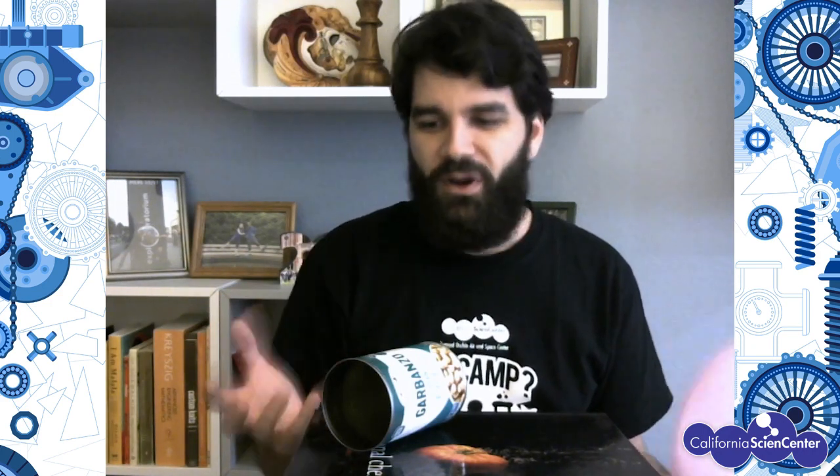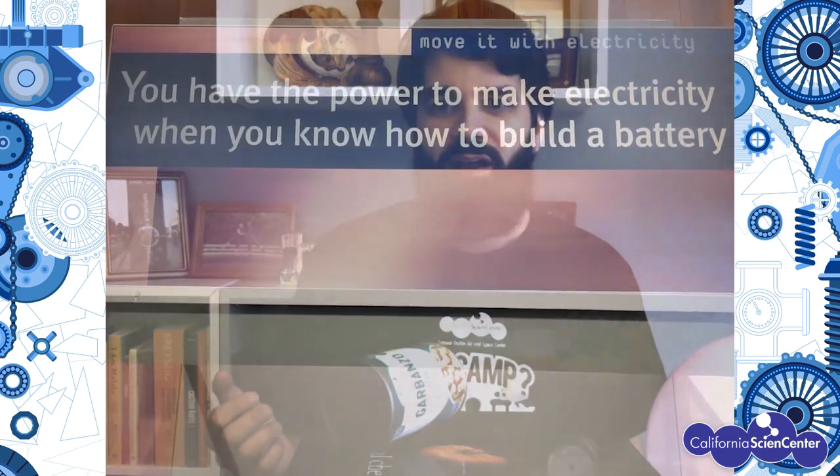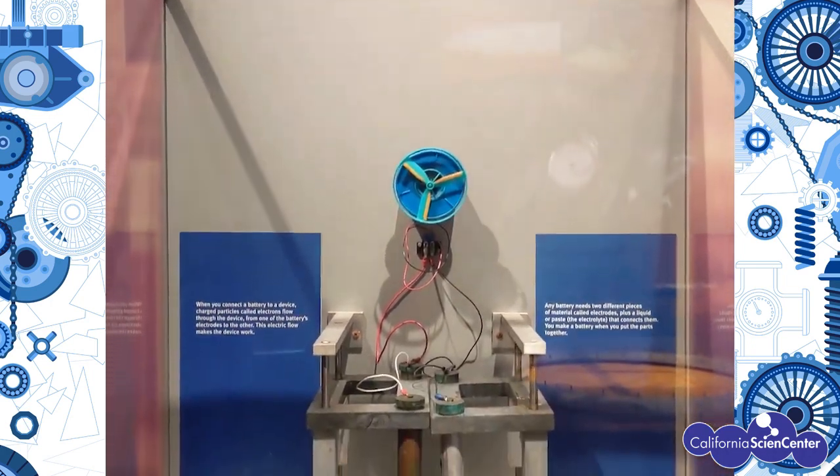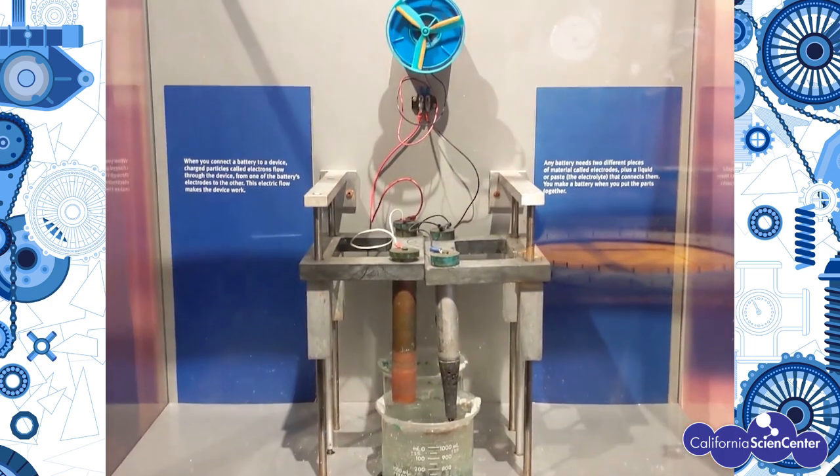When you understand how to move electrons around and how to control static electricity, you can build things — not just printers or copiers, but you can make batteries, because you can put electricity in one place and store it so that your phone or laptop doesn't die. You can even build things like electric cars or solar cars, because you're able to control where electricity is moving and how to store it so that a car can run on electricity instead of gas.